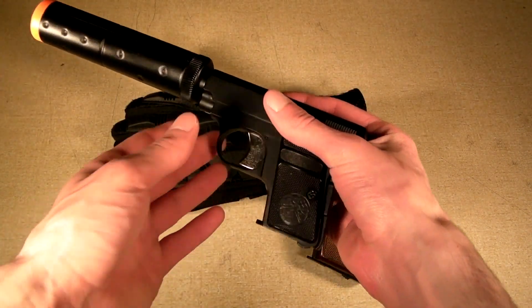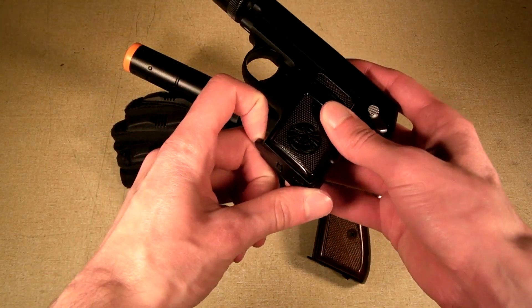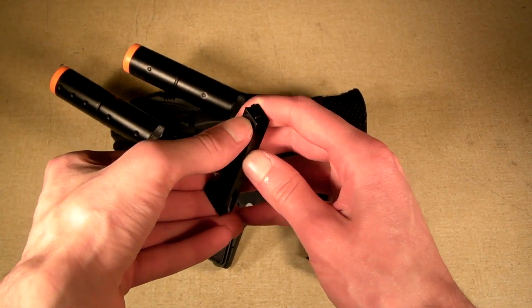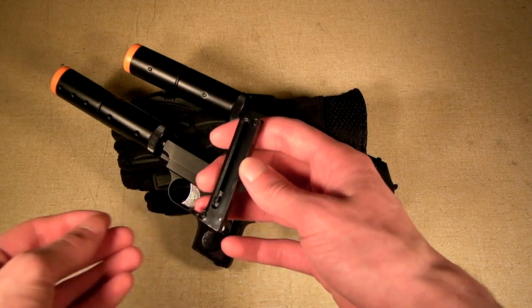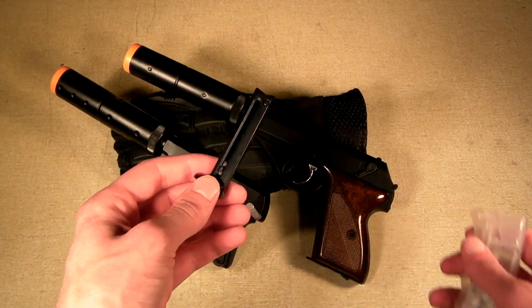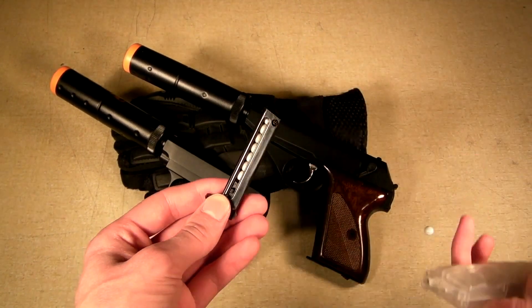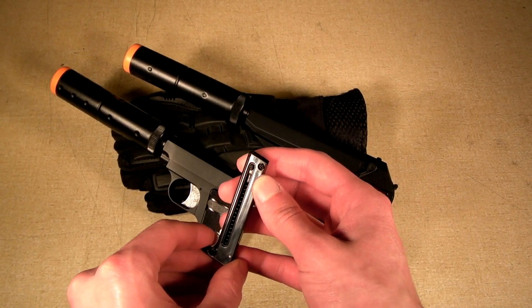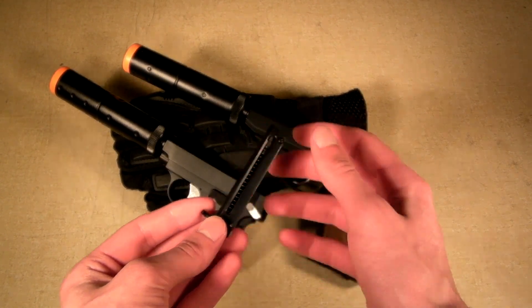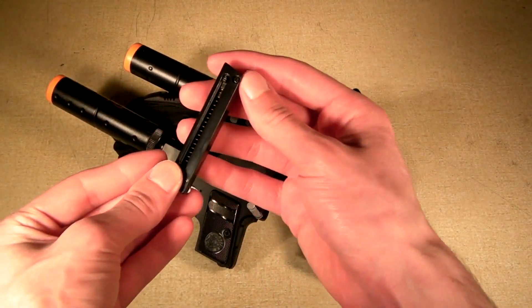Moving back to the airsoft variants — these guns are very easy to gas up and load with BBs. The gas fill valve is on the bottom of the gun right next to the magazine. You can usually get eight to ten magazines out of both these guns before you need to re-gas, which is very good. To fill the magazine, simply pull it straight out — there's no magazine release button. Pull the mag out, pull down on the tab on the side, it locks into place, then fill it full of BBs. Here's a very important note: after you load the magazine, do not push the metal button on the back, or all the BBs will fly everywhere. Once loaded, push the magazine into the gun and that metal pin will be pushed in and you're ready to fire.